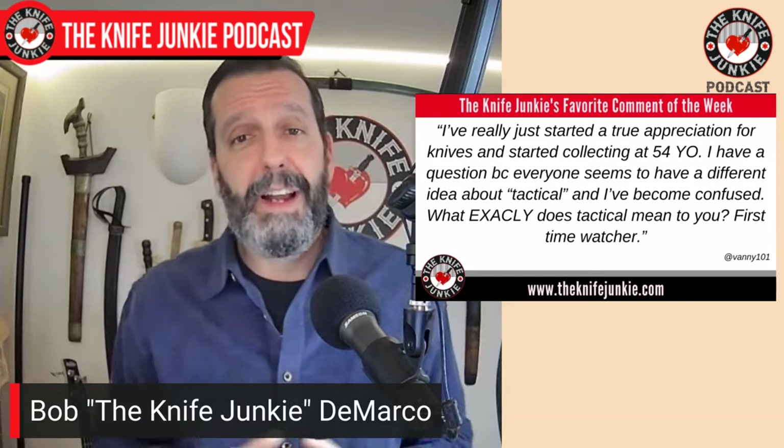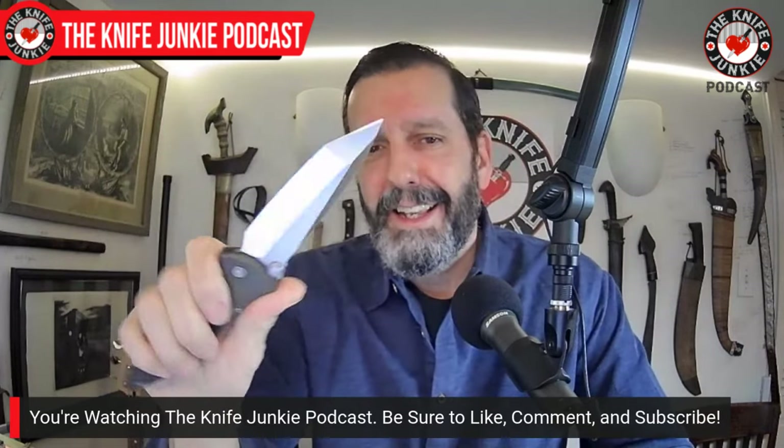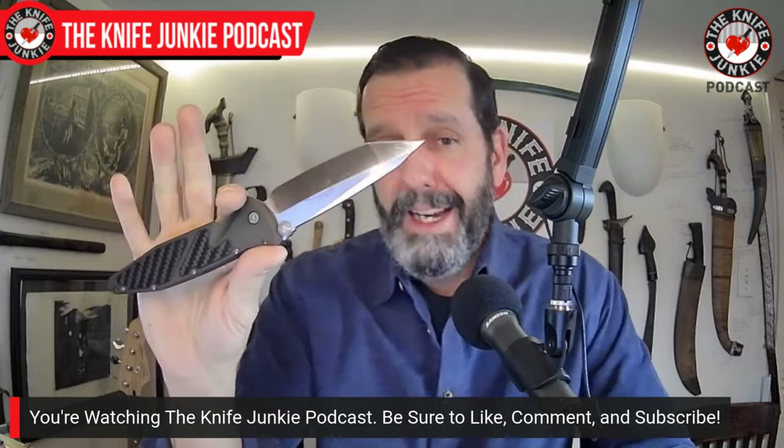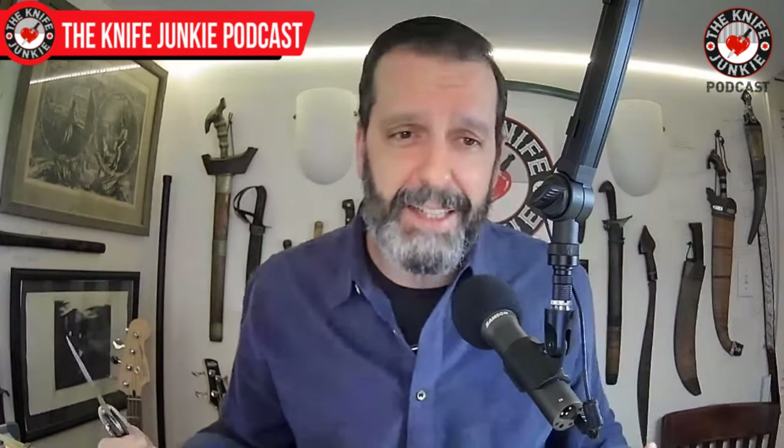I'm going to loosely define it and tell you what it means to me, and indeed kind of what it means out there in the world. A tactical knife is something that you can fight with and that you can do hard work with. Tactical knives tend to be overbuilt. They oftentimes are black — this one is not — and have an aggressive sort of profile. In this case, a tanto, but you can see tactical knives in any sort of blade shape. The idea is fighter utility, fighting utility. Tactical connotes a high-speed, low-drag lifestyle. I have tons of tactical knives and my lifestyle couldn't be less high-speed, low-drag. So really, it's a matter of form.